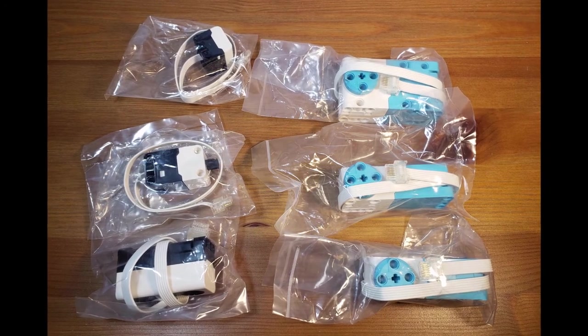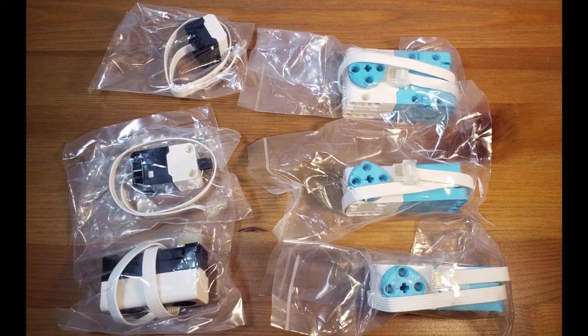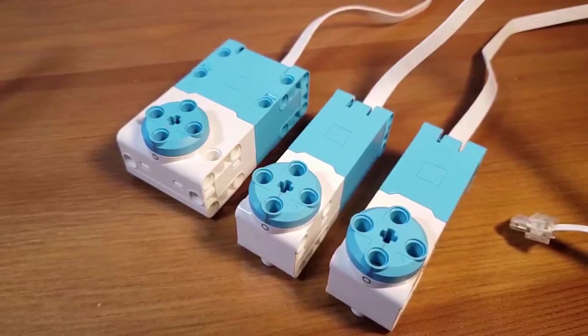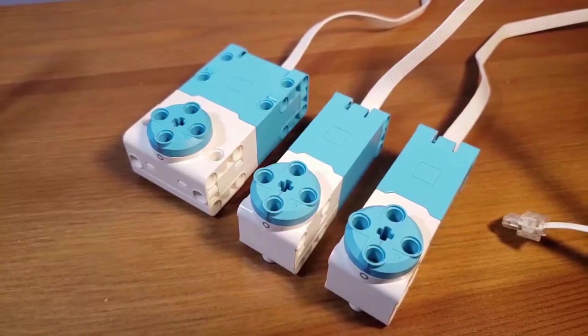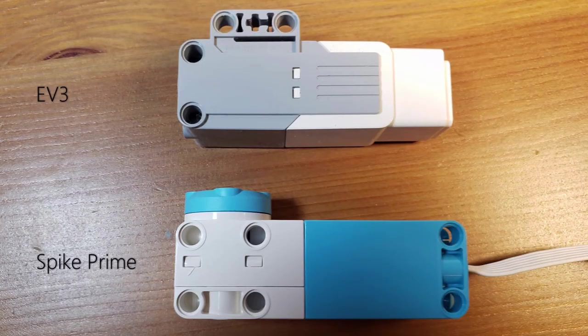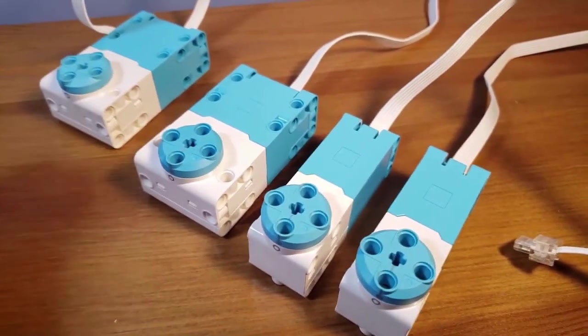Next, we have individual plastic bags that contain our motors, as well as our touch sensor, color sensor, and ultrasonic sensor. The motors included with the base set are one large motor and two medium motors. These are considerably smaller than the motors from the last generation, which is what makes Spike Prime so awesome — they're really compact and a great system. There will also be one more large motor included with the expansion set that we'll talk about later.